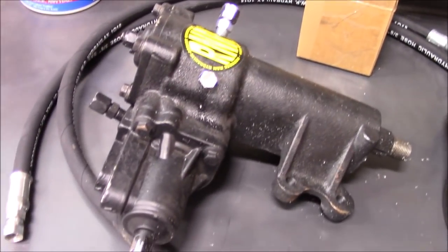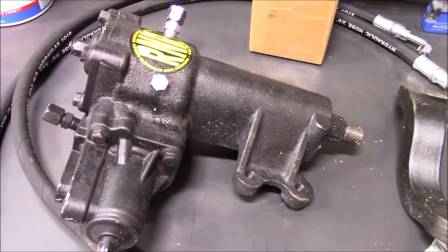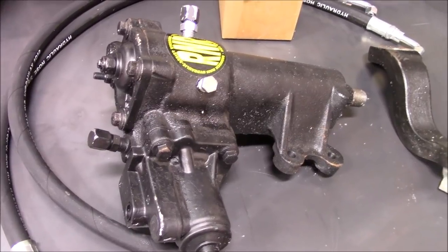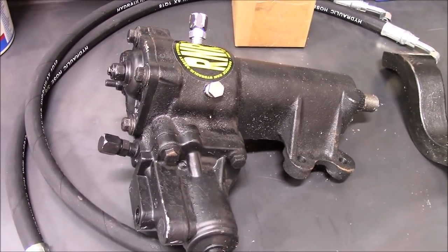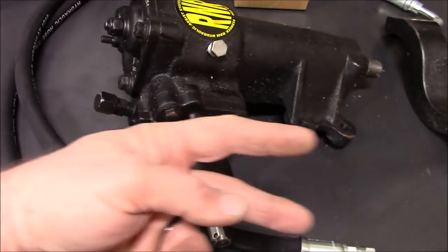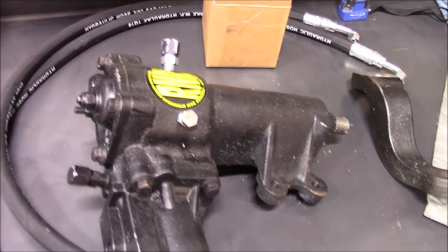Here is my factory gearbox that I sent back to West Texas Off-Road to have ported and tapped for hydraulic steering. If you're going to do this swap, make sure you tell them you're putting an LS in it, because they port it differently than for a stock JK. If you don't tell them, it'll put the fittings right into the AC compressor. They port it so you can run the lines around your AC compressor without interference.